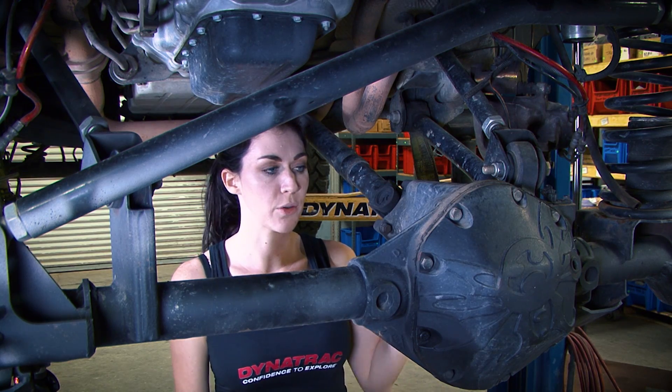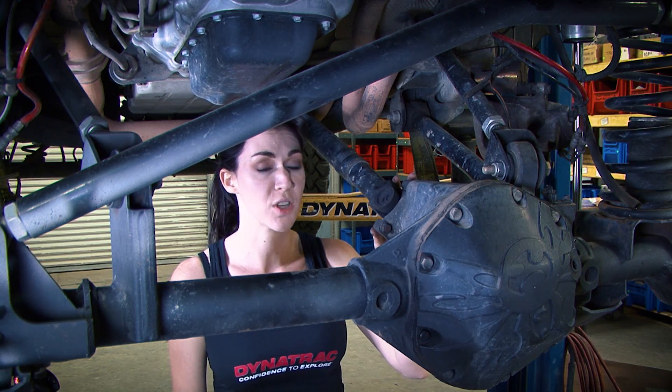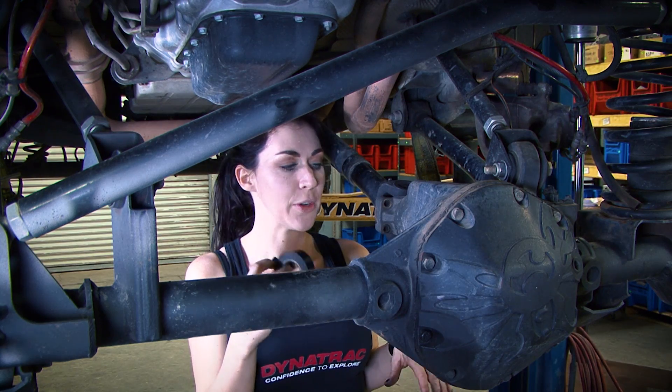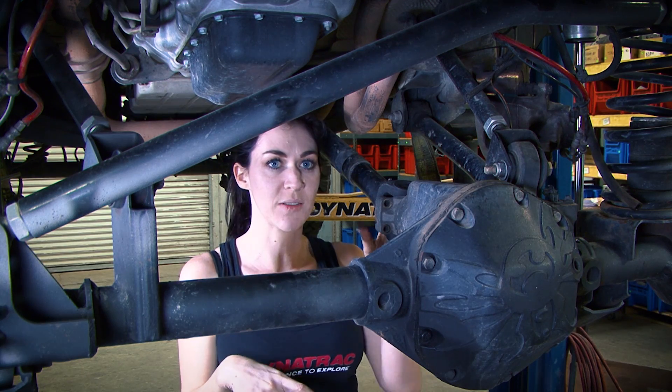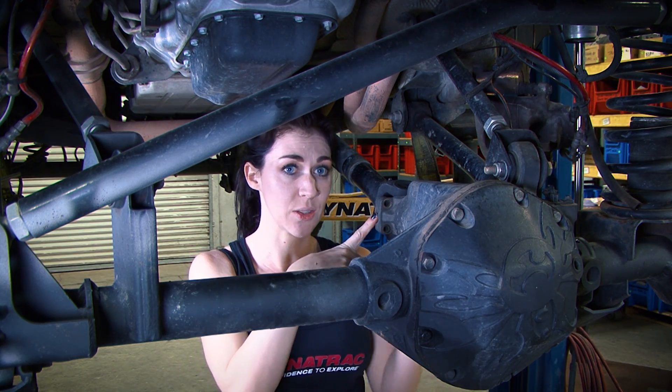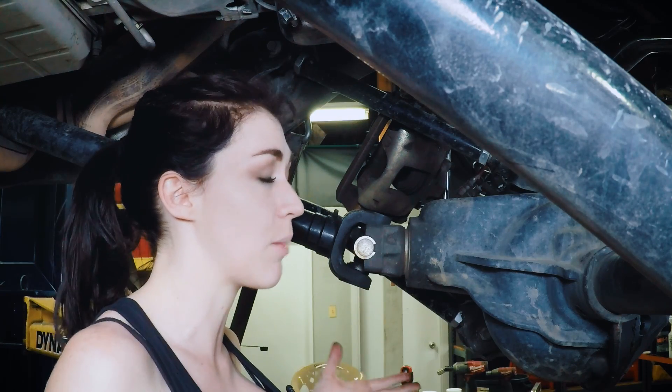Before we take the control arms off, we're going to go ahead and remove our drive shaft. Here's another tech tip: once the drive shaft is removed, we will tape the end caps on the U-joints so that nothing falls off and is damaged.